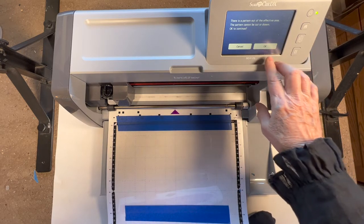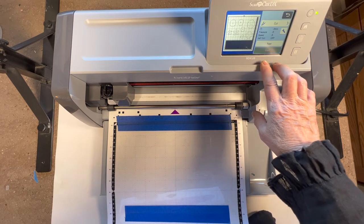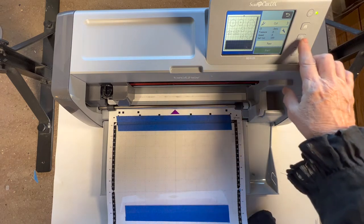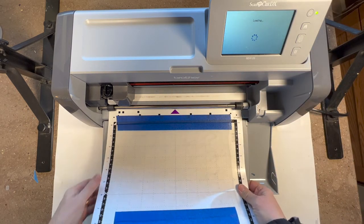I'm usually okay because of the wide margins. If a pattern is really light, that means it probably won't cut - but if they're all dark like these, it will cut. Next it will prompt me to load the mat.